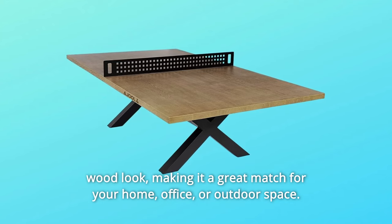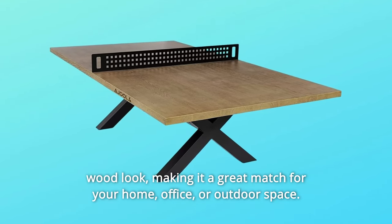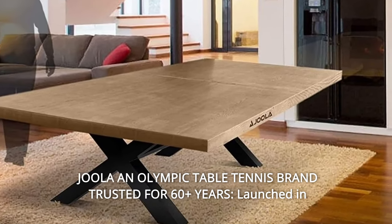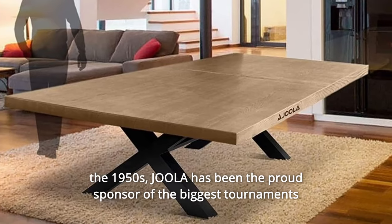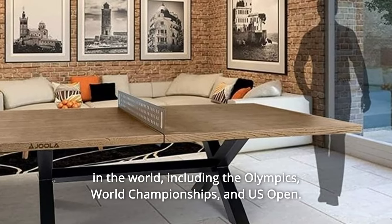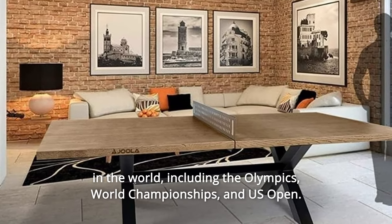Making it a great match for your home, office, or outdoor space. Number 5: Jula — An Olympic Table Tennis Brand Trusted for 60-Plus Years. Launched in the 1950s, Jula has been the proud sponsor of the biggest tournaments in the world, including the Olympics, World Championships, and U.S. Open.